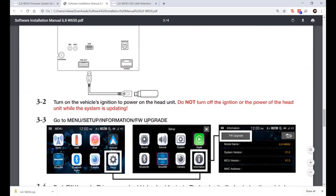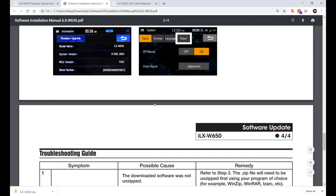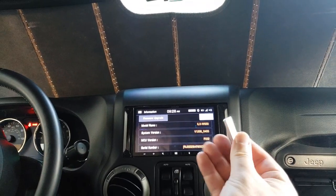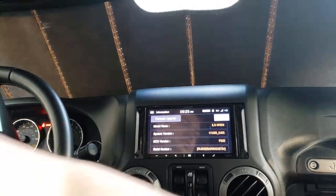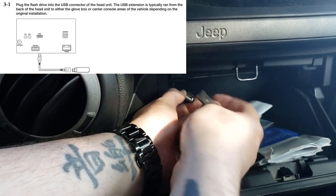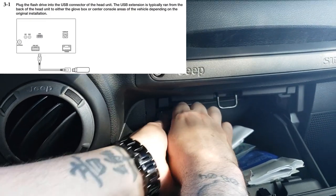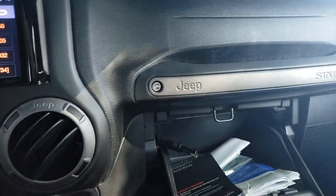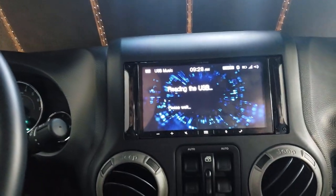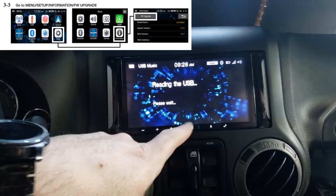Then just plug the USB in and click on the setup information — I'll show this part in the video. Plug the USB drive into this cord going to the back of the Alpine; I don't normally have it here, this is just me testing. Initially it's going to try to read the USB as a music player — we don't want that.